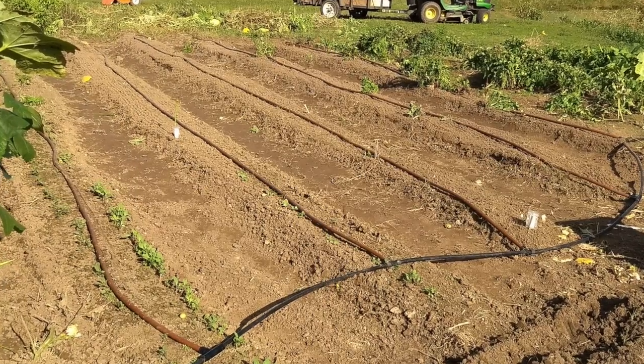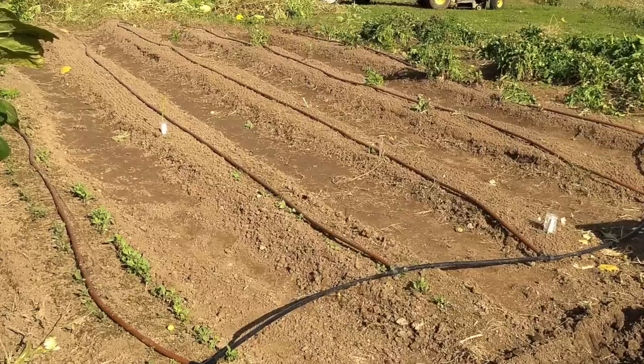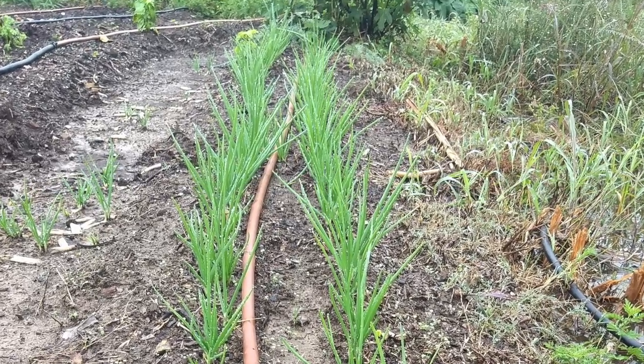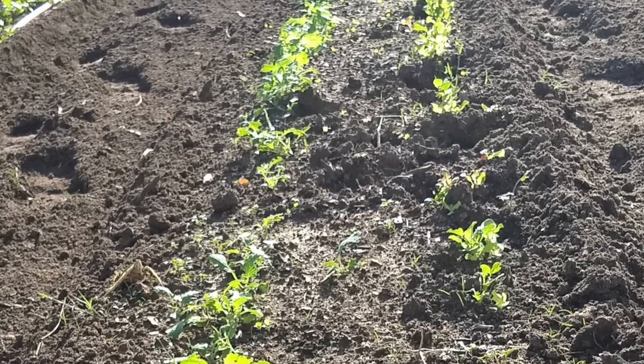When finished, replace the irrigation tubing on top of the row and put markers to mark what is planted. Here are some winter onions about ready to harvest, and then we have another row of other plants just getting started.